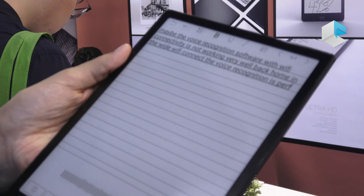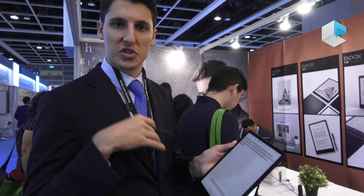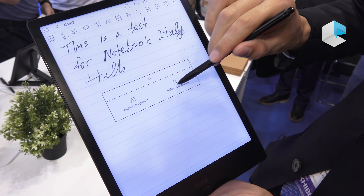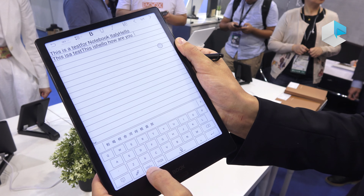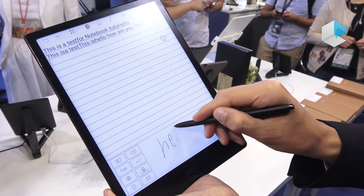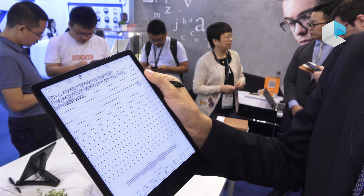The other option is voice recognition. Currently, voice recognition works in English. With a strong Wi-Fi connection at home, the voice recognition works perfectly. So you can have all your voice notes converted into digital text in the Note 2, and then share those notes directly to the cloud or with other people through a QR code.